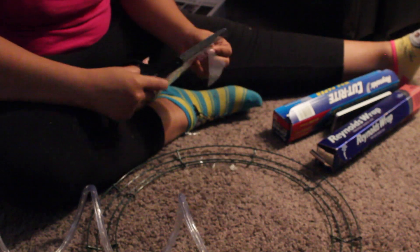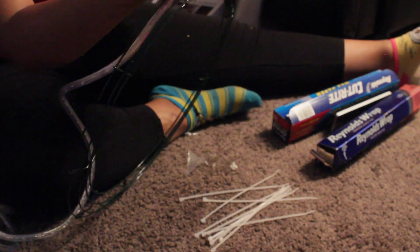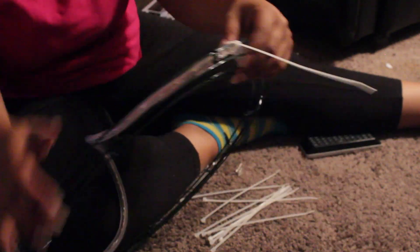This part is pretty self-explanatory — you're just gonna connect your ring light with your wreath. You use the zip ties in a circular motion around the wreath and go all the way around until it's finished.